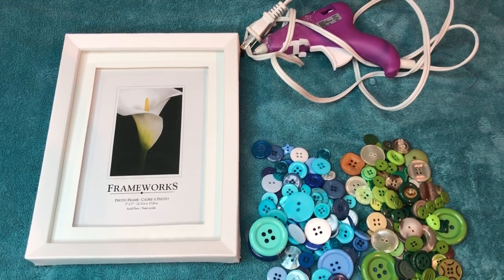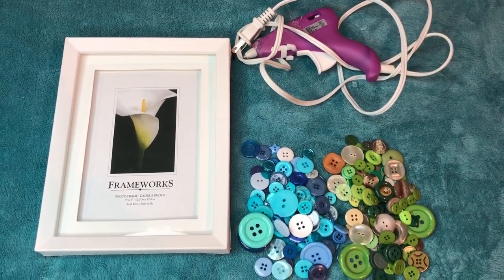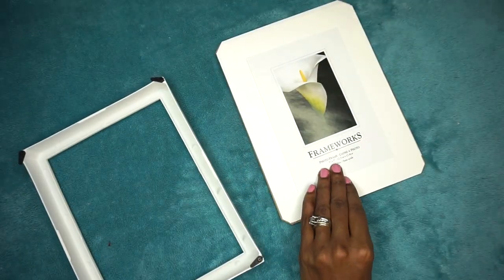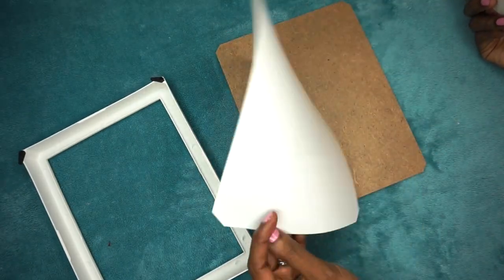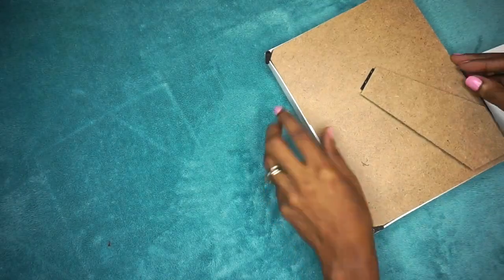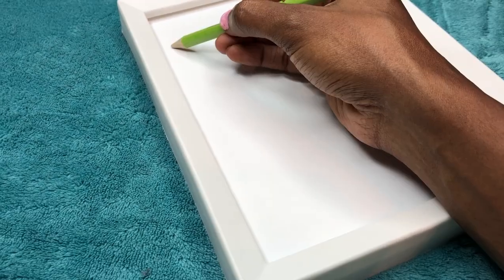For this DIY you will need your glue gun, a picture frame, and buttons of your color choice. For the backdrop to the buttons I literally just used the back of the photo that comes with the frame — recycle and reuse. I just positioned it so that I knew all the buttons would be seen, and then I start to draw out my letter shape in pencil very lightly.